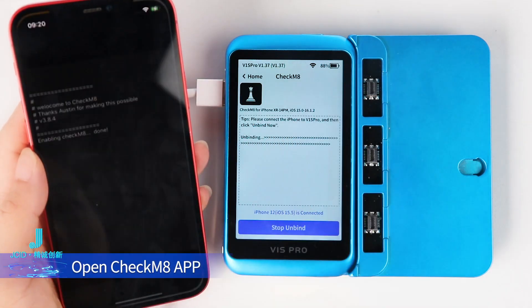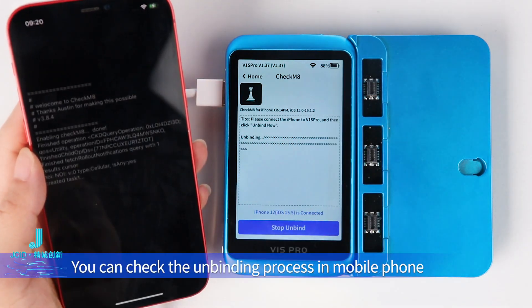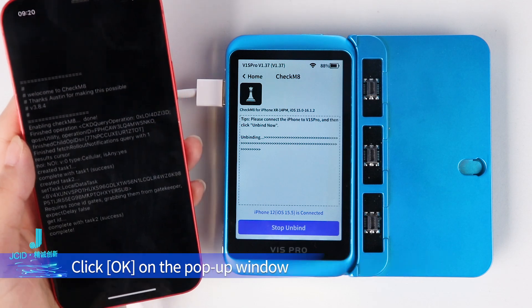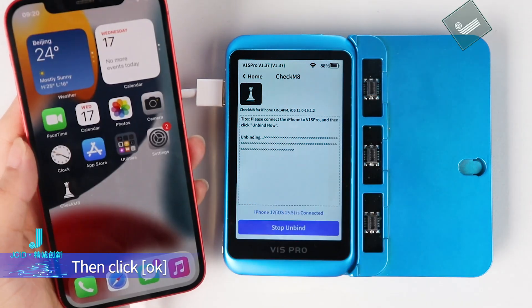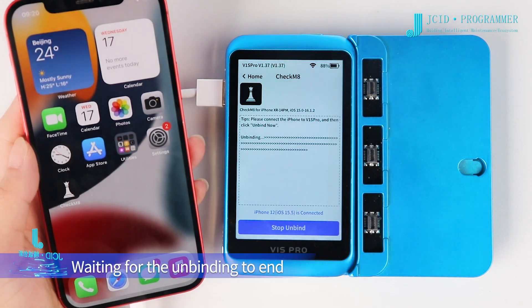Open the CheckM8 app — you can check the unbinding process on the mobile phone. Click OK on the pop-up window, then click OK again, and wait for the unbinding to complete.